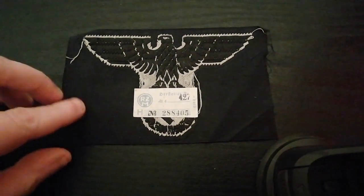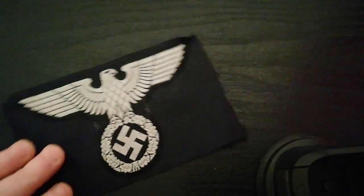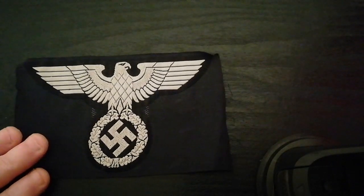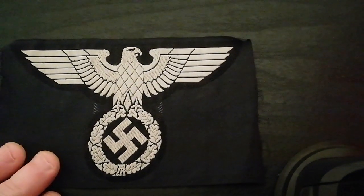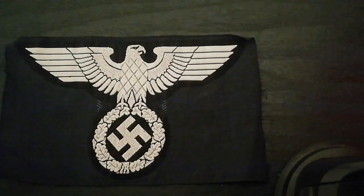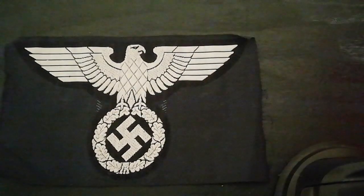As you can see it's never been issued. It's still on its original factory backing roll, and not a common insignia to find — apparently one that's a little scarce.